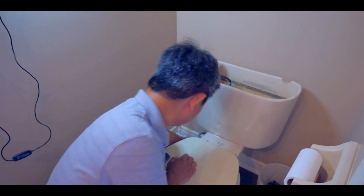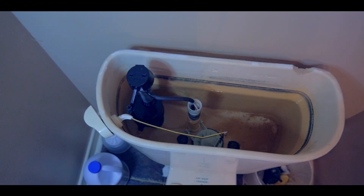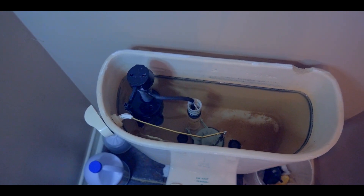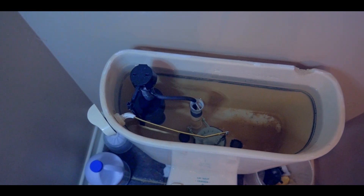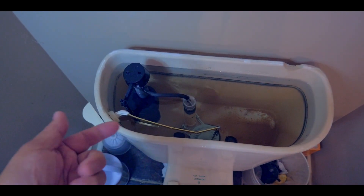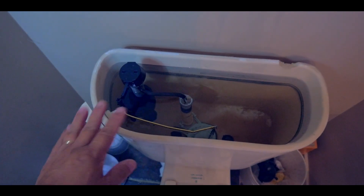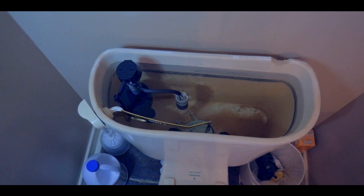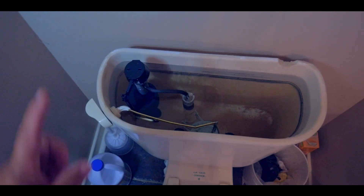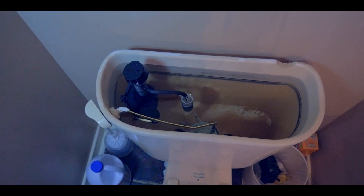Let me show you what I mean. As you can see, the water keeps on going and going. It's not stopping. This triggered fill valve should have stopped the water from flowing further, but it didn't. So there's something wrong with this fill valve. I'm going to try to fix it or definitely replace it. Let's get started.